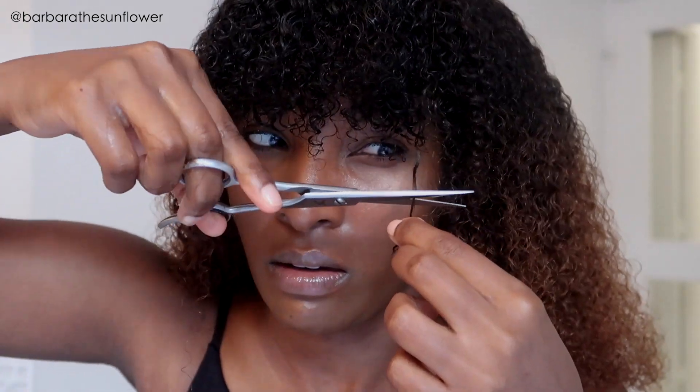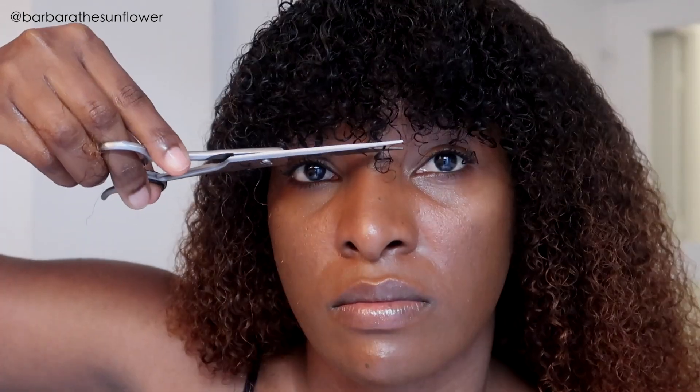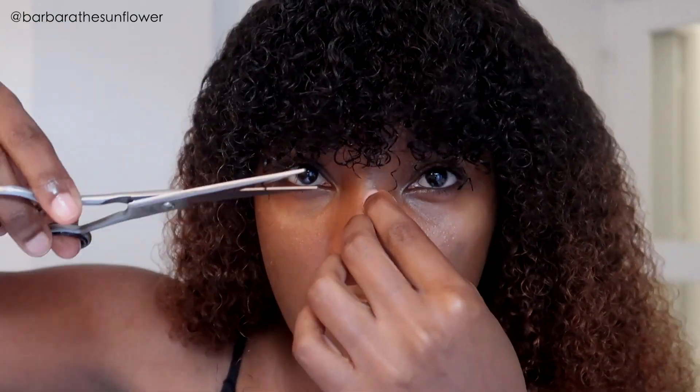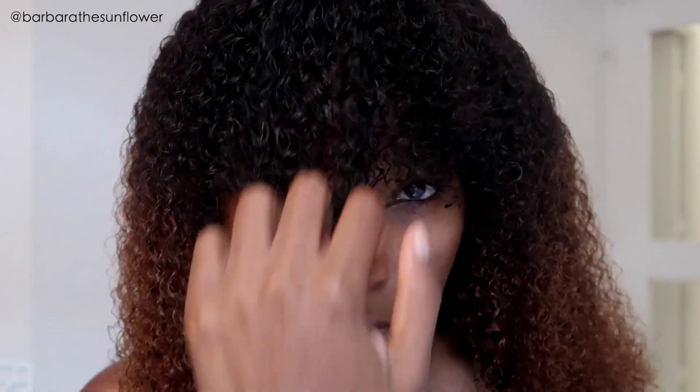Let me know in the comment section below what you guys think of this wig. Do you love the color? What about the curl pattern — do you love that it's very curly? Have you tried Curls Curls wigs? What do you think about this wig? I am 100% loving this wig.